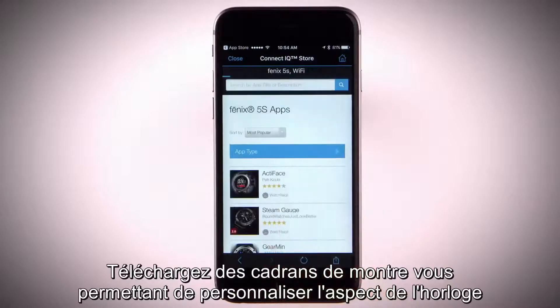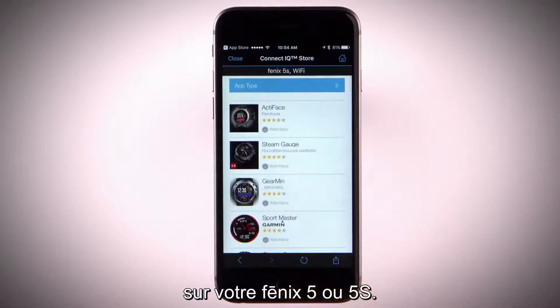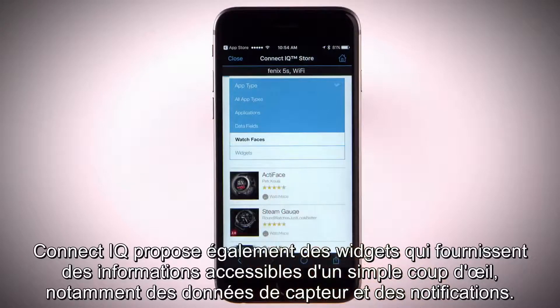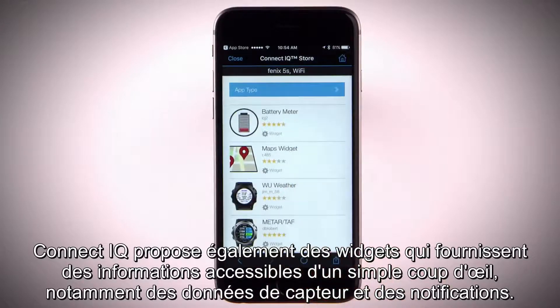Download watch faces that allow you to customize and personalize the appearance of the clock on your Phoenix 5 or 5S. Connect IQ also has widgets that provide information at a glance, including sensor data and notifications.